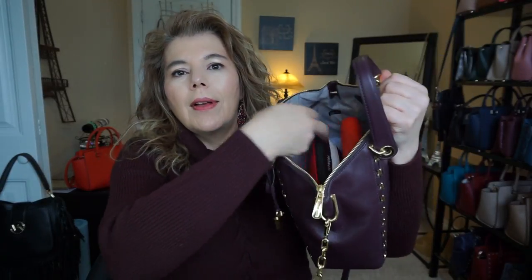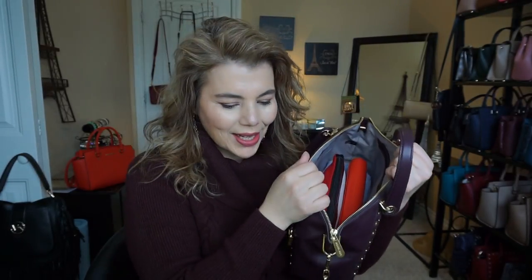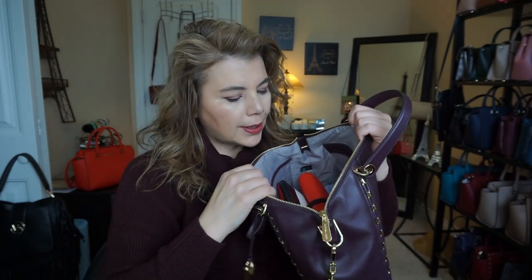It doesn't have any outside pockets — just inside pockets. Inside I have my makeup bag and my seven-inch wallet, the Mandarin, which matches that purse back there. I change my purses more than my wallets, but I have been changing my wallets too. It also comes with a key fob holder. I keep the wrapping at the bottom to maintain its shape since it's soft leather.